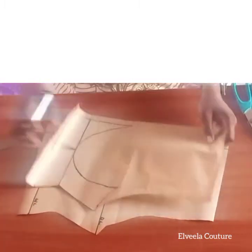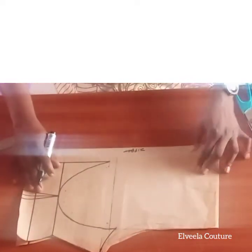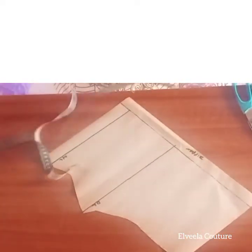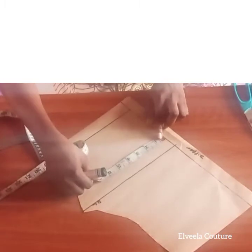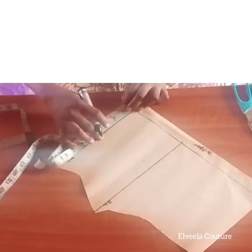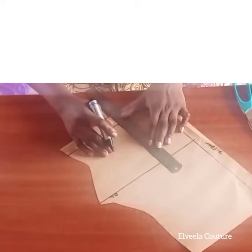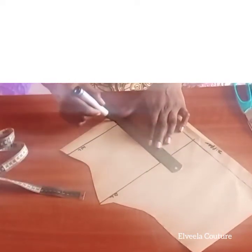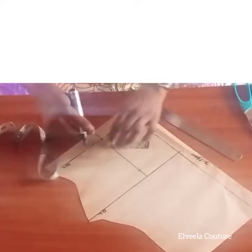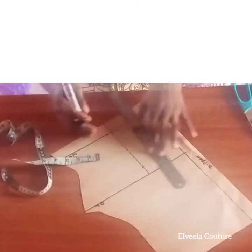I place my front panel and trace it onto a fresh pattern paper, leaving one inch for zipper allowance. Next, I mark half of my apex measurement as shown and connect the lines together. Then on the bust line, measure down one inch; the intake is half an inch on both sides, making it one inch total.